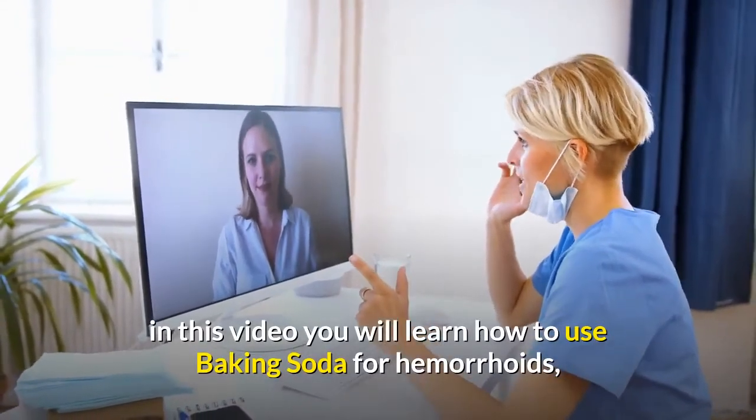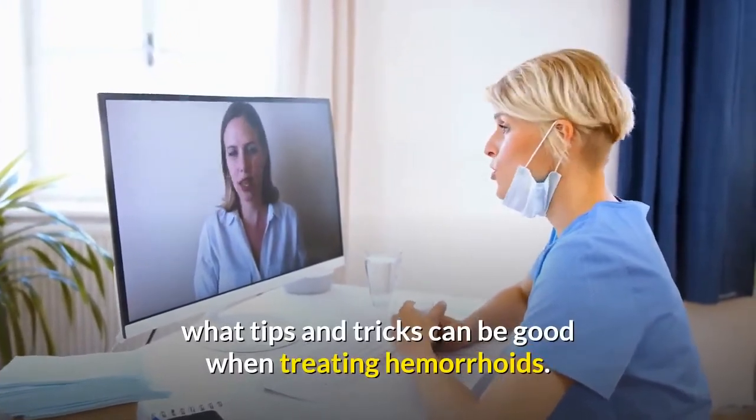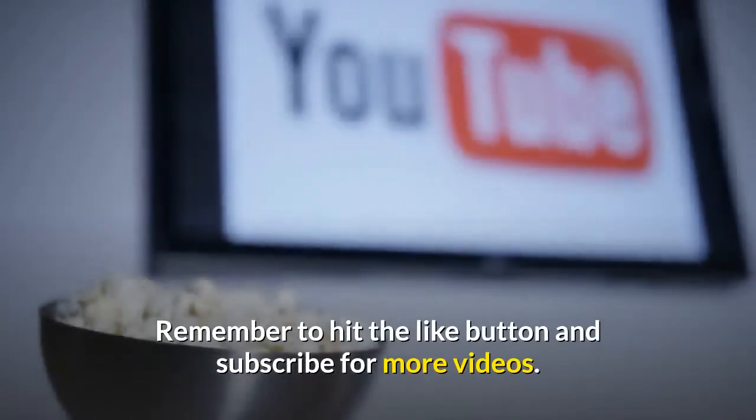Hi and welcome to Heal My Hemorrhoids. In this video you will learn how to use baking soda for hemorrhoids and what tips and tricks can be good when treating hemorrhoids. Remember to hit the like button and subscribe for more videos.